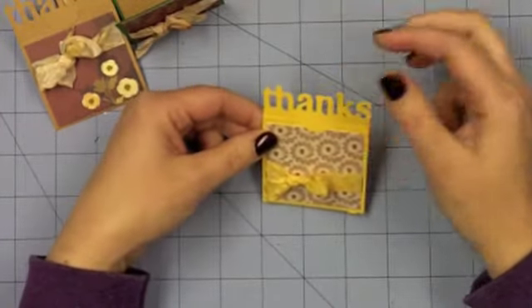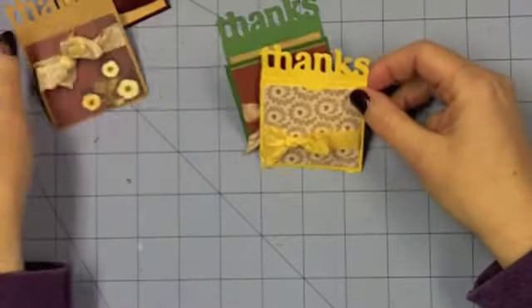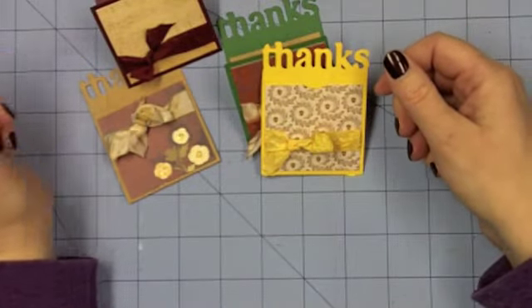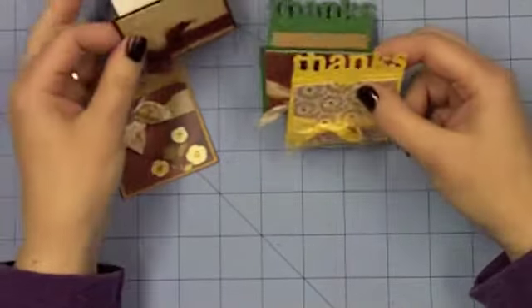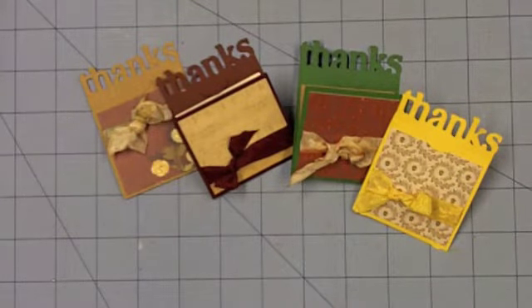The ones that are light enough I didn't line on the inside. So I have four done and about 60 more to go. Thanks so much for stopping by today, and remember to take some time to enjoy the little things. Have a great day!